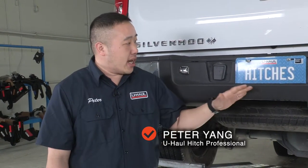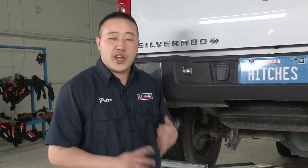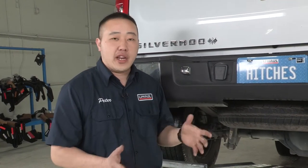Hey guys, thanks for stopping in again. My name is Peter. We'll be working on a Chevy Silverado today, putting on a hitch. Super simple. We'll get it on, get you out to the outdoors — fishing, hunting, camping, bringing your family around, moving across country with any U-Haul trailer. Let's dive into it.